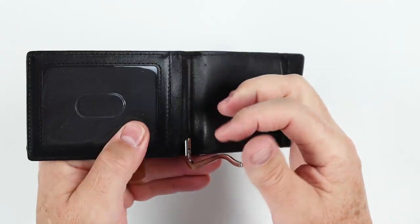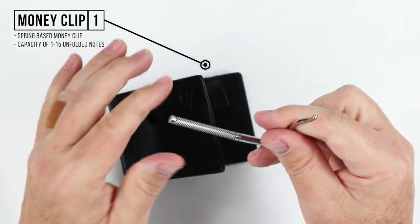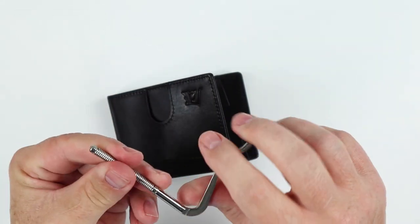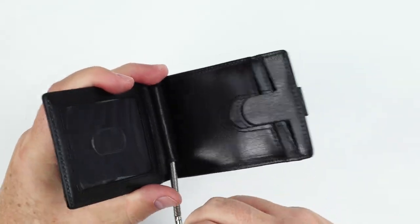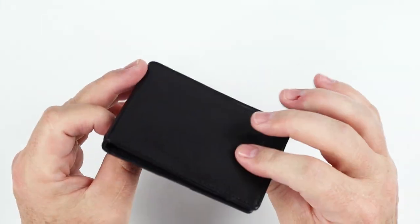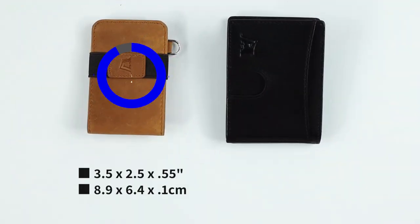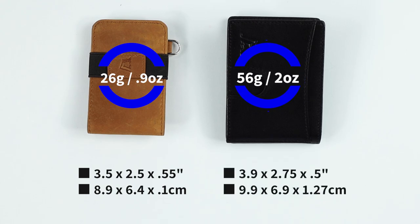And then finally, we have a money clip — this is a standard spring-based money clip. It does come out, and once it starts to lose its spring, you just wind it back up, put it right back in, and away you go. This has a capacity of 1 to 15 notes unfolded — they all come in here just as a billfold pocket. The Mini measures 3.5 by 2.5 by about a half inch, and the Hybrid is 3.9 by 2.75 by 0.5. The Mini is 26 grams and the Hybrid is 56 grams — so very reasonable.